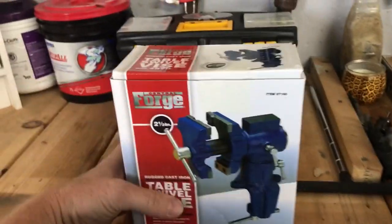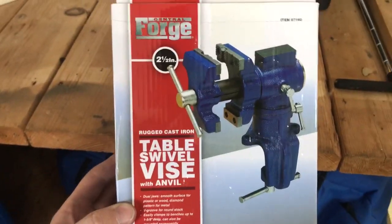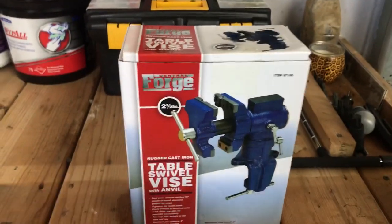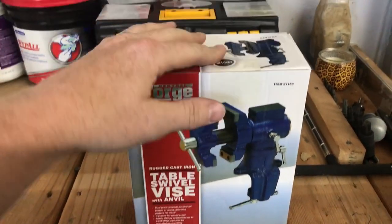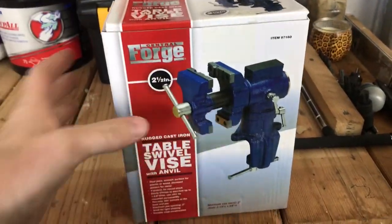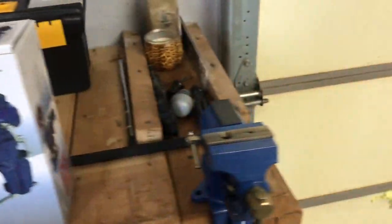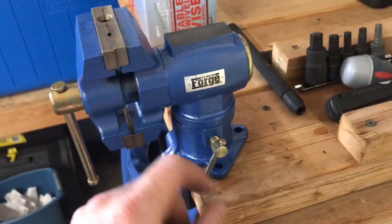What's up guys, I thought I'd do a quick little initial review of this vice for you. It's been a while since I did any kind of video and I was messing with this, so I thought let's put something up and check this thing out. I don't really do unboxings, but that's the box — got it at Harbor Freight for like $19.99.